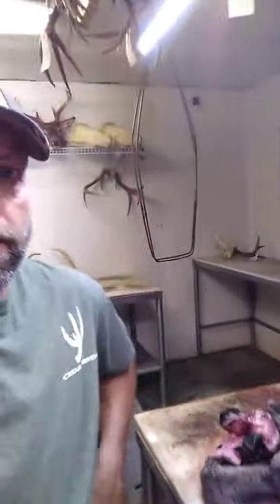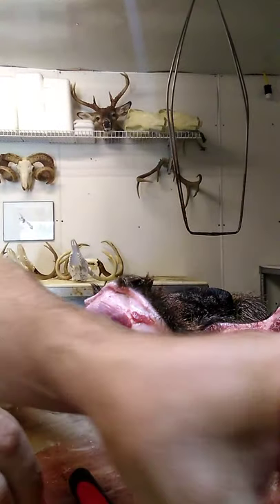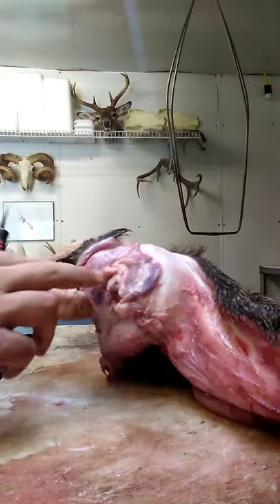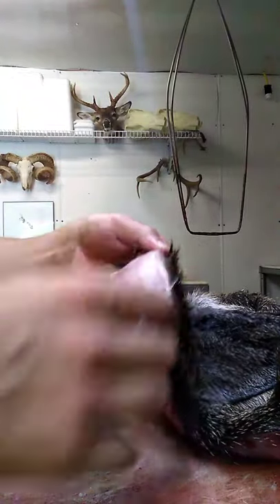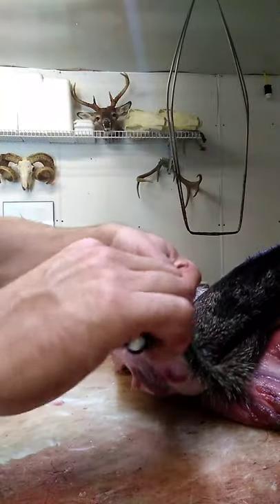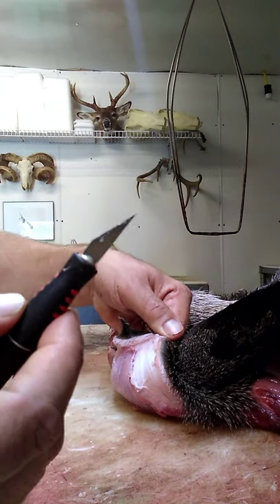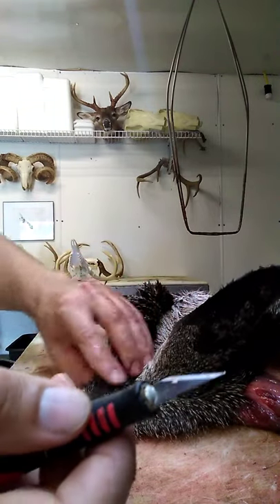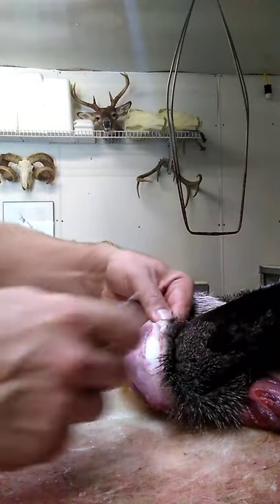I've got a deer cape that's already ready to go here. What you're going to start out with, you've got the ear. Inside that ear you can see the ear butt right here, and all this meat needs to go. You're going to have to turn all that in. I use a number 11 exacto blade. I really like the fine point at the end of that and the short length of that blade. You can get in some very fine detail work, which is a little bit easier. It takes a little bit longer with a small blade, but I actually like the way I'm able to do the smaller spots with it.